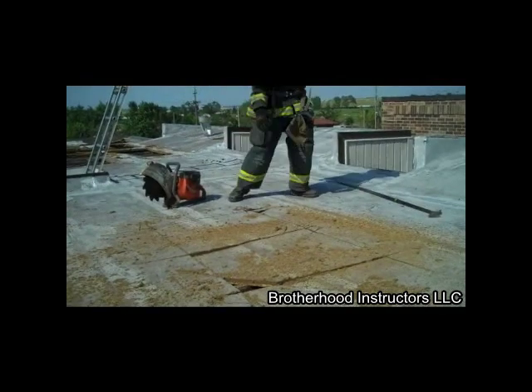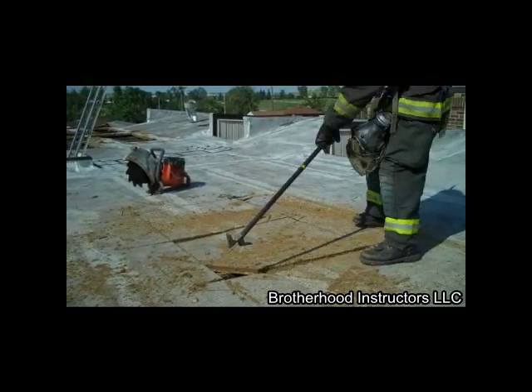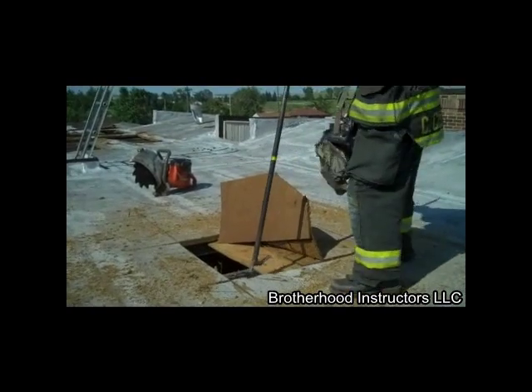This technique produces a three foot by six foot vent hole using four foot and seven foot cuts to allow for overlapping. Now the two three foot by three foot sections of the hole can be pulled rather than trying to pull a single three foot by six foot section of roofing material.